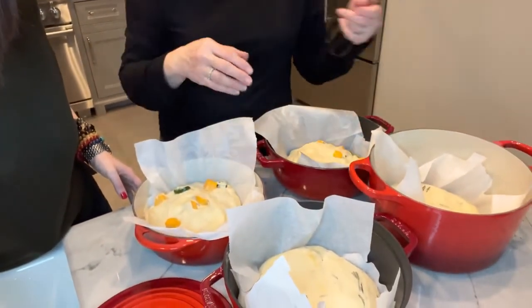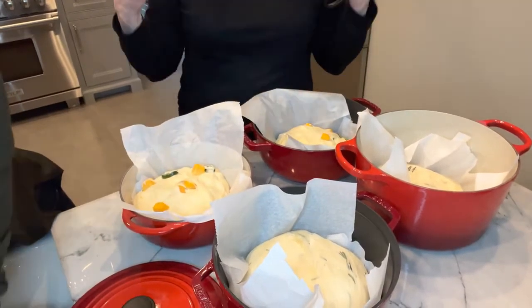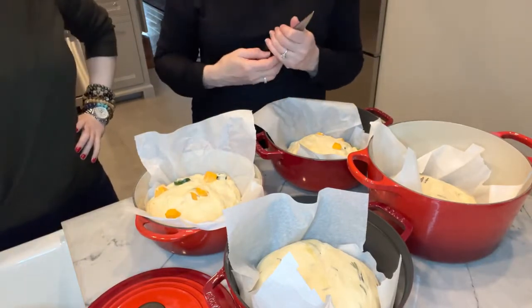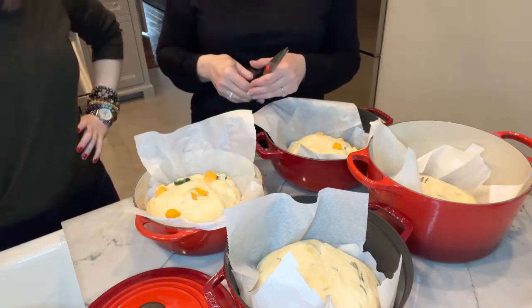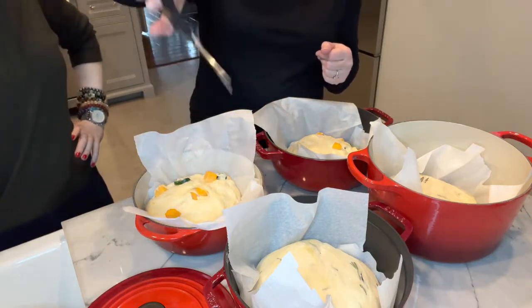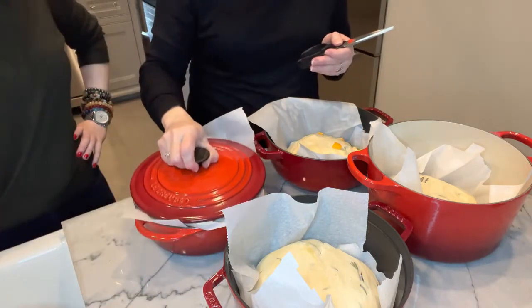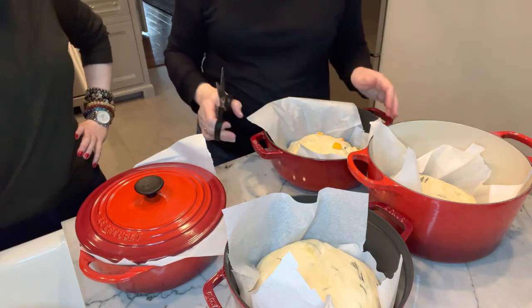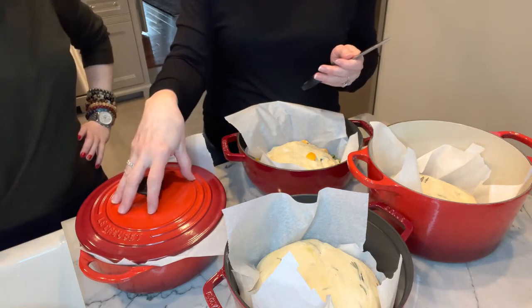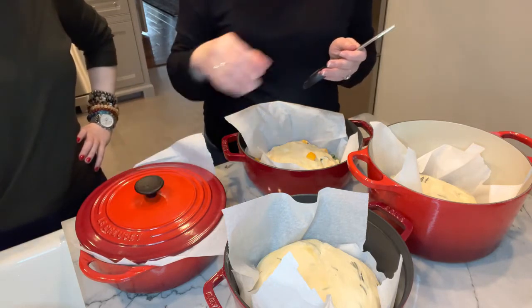We have all four loaves — the two jalapeño cheese and the two rosemary. I do not own a lame, so I use the scissor method: I just cut an X in the top of the bread, going way down. Then I cover it with the lid. If you don't have a pot with a lid, you'd want to figure out something, because you want to create a mini steam oven within the oven — that's why you cover it.